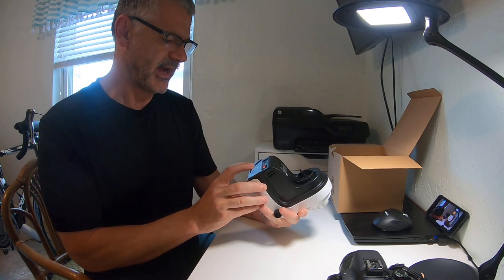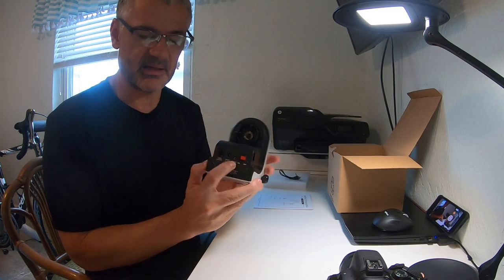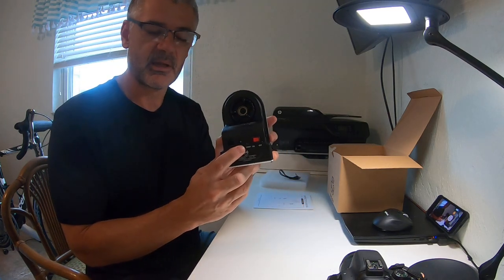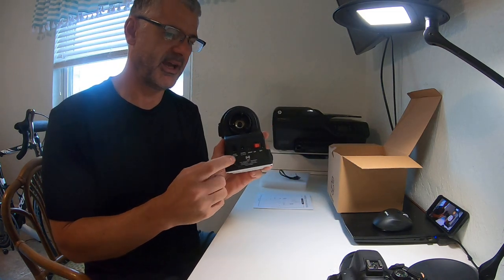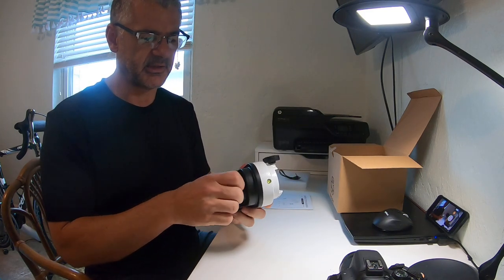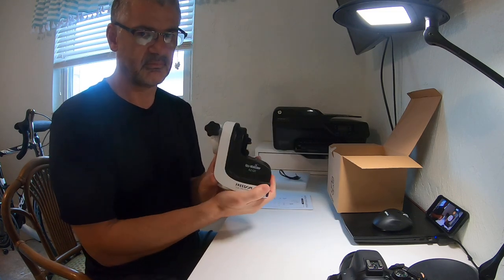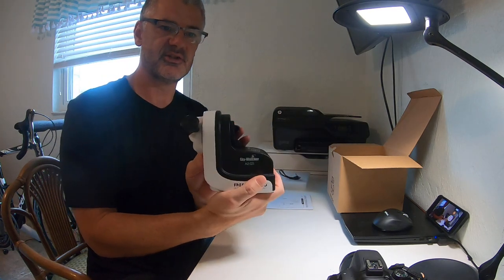It's got a sync input — not sure what that is. A power input for some sort of a power connection. Also a hand controller input — I have a spare hand controller so I might try that. There's a clutch mechanism. Pretty straightforward overall. Skywatcher AZ-GTI.